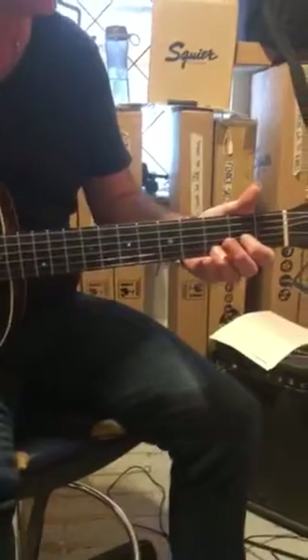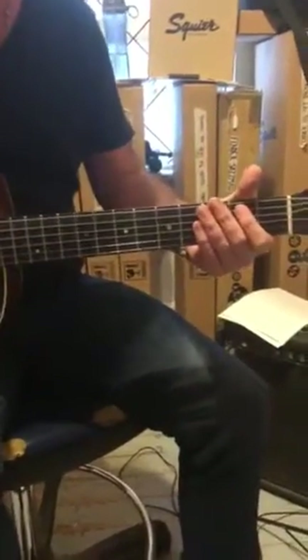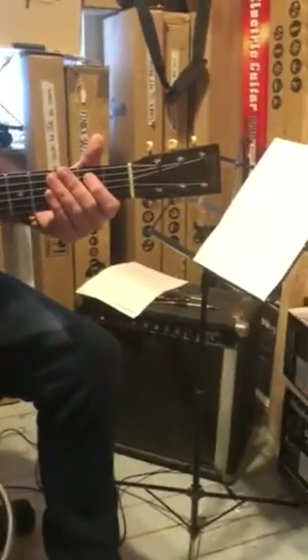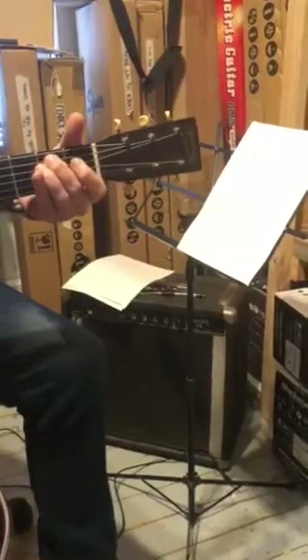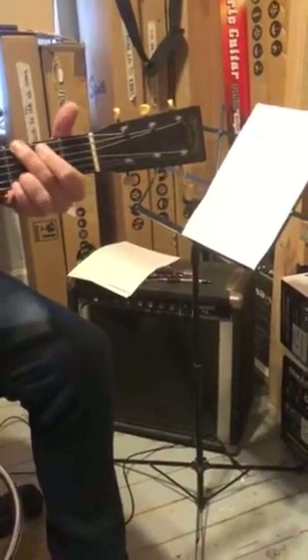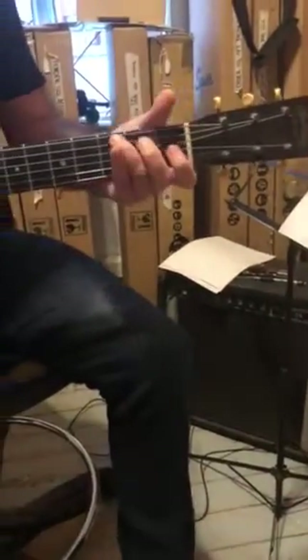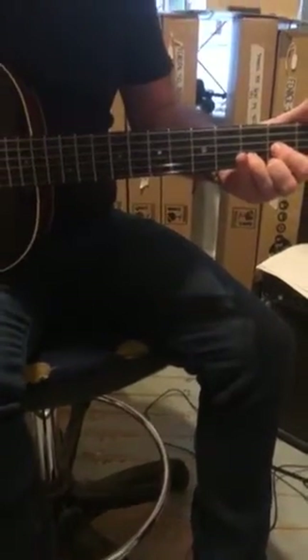Ok, we're rocking? Alright, so very slowly through the chart: 1, 2, 3, 4, 5, 6 — 1, 2, 3 — 1, 2, 3.